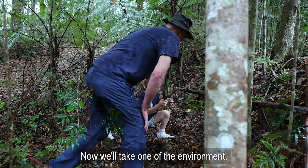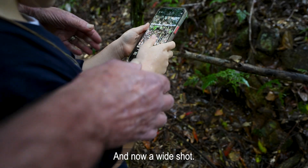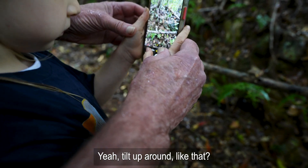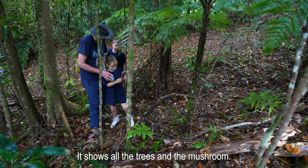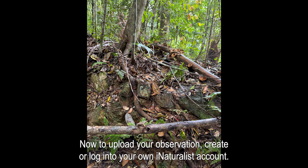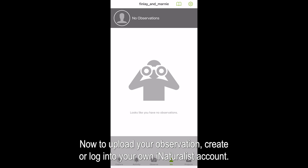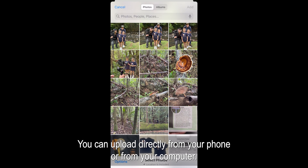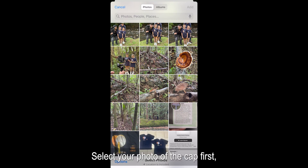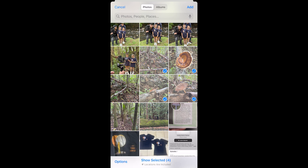Now we'll take one of the environment — a wide shot showing all the trees and the mushroom. To upload your observation, create or log into your own iNaturalist account. Select the observe icon. You can upload directly from your phone or from your computer. Select your photo of the cap first, then the side view, then underneath, and lastly the location.